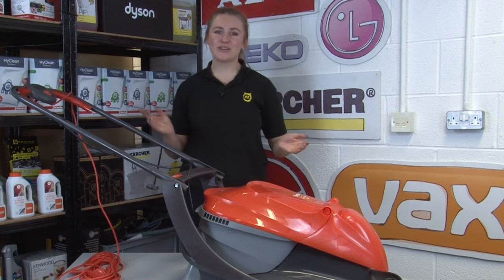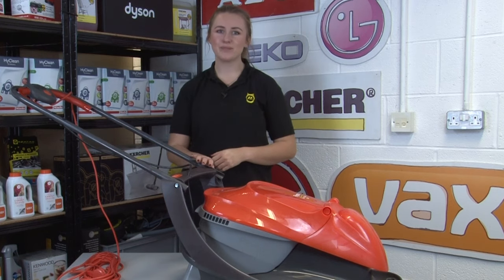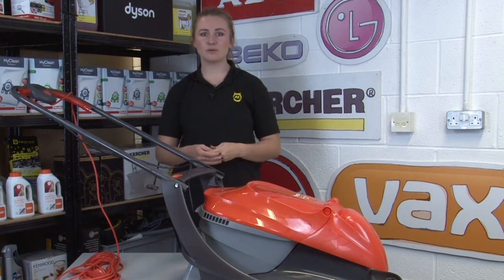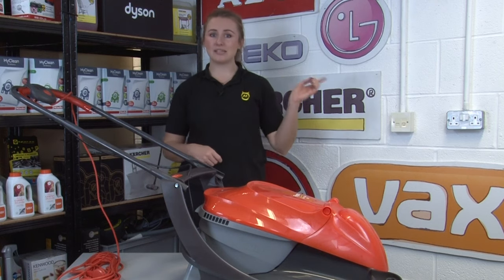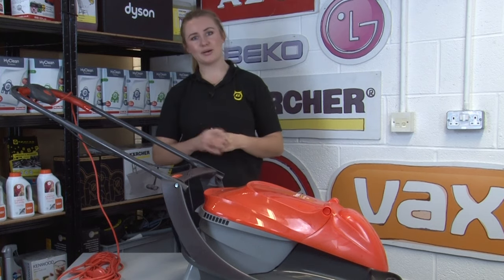Hi, I'm Amy from eSpares and in this video I'll be teaching you how to operate and maintain your lawnmower in a safer way. We have a whole series of appliance safety videos so be sure to check out our playlist linked in the description below and at the end of this video so you can keep the rest of your household appliances safer too. But first, your lawnmower.